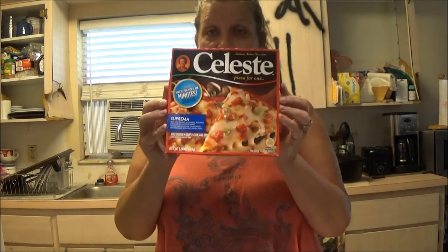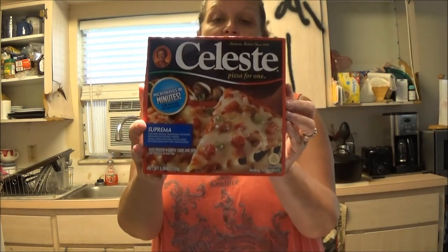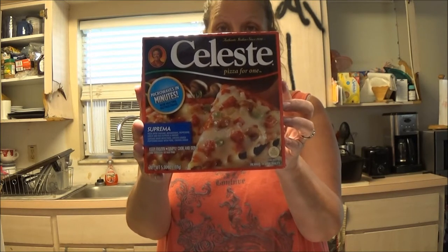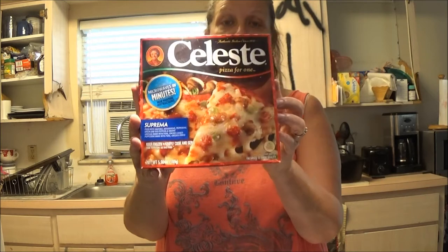Hey everyone, this is Monkey1000, just trying to make sure it's recording. Today I'm hungry, so we bought these. Now Shaver did his and I'm going to do mine. We bought these pizzas at Dollar Tree for a dollar and we thought we would try them out.